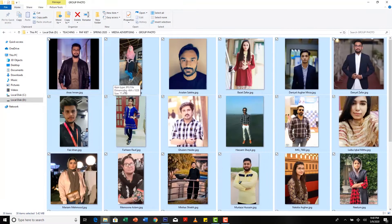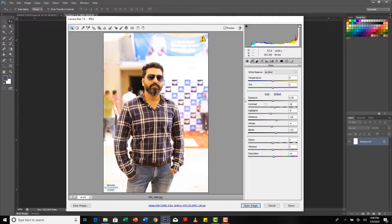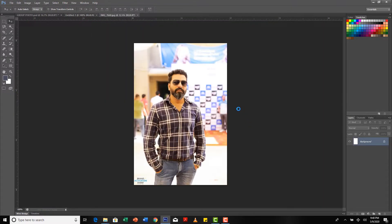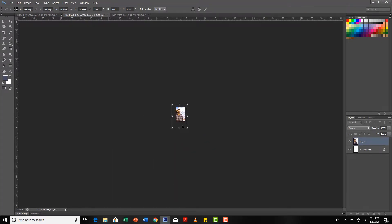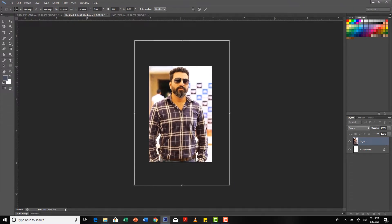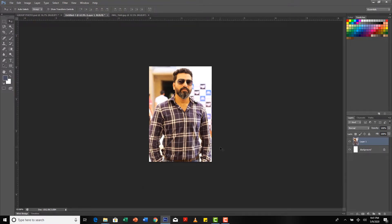This is my new document. Now I go to all the images, select them all, and open them in Photoshop. My image opens in Camera Raw, so I do a bit of correction which I've already done previously, then simply click Open Image. Now I select all, copy, and paste it here. The dimension and resolution are not matching, so I reduce the size to fit it in.